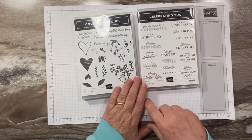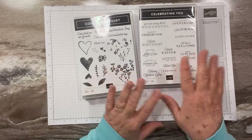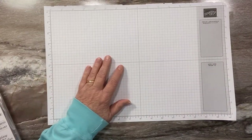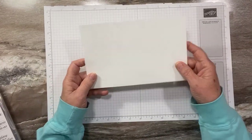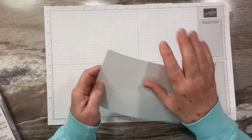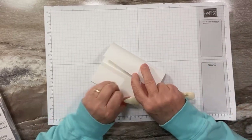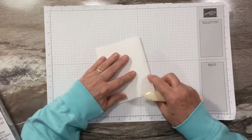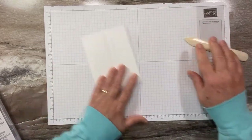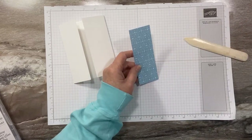We're going to make a baby card today. I'm also using the Celebrating You stamp set, which has lots of different sentiments for different occasions. I'm using the 'Welcome Little One' sentiment. This is also a fun fold, so I'm excited to show you this one. I'm using a half sheet of thick basic white, scored at two and an eighth from either side, and creased so they meet in the middle. This is called a slide and lock card.